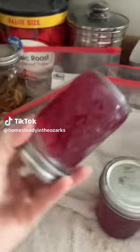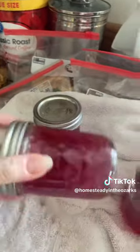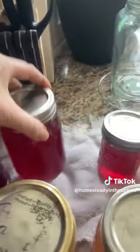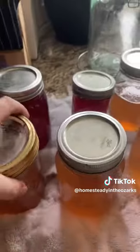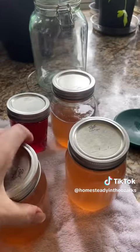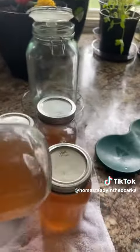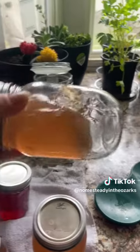Here's an update on the jellies — they have solidified, they look awesome. These are the redbud; see how it just stays in place whenever you turn it. That's what you're looking for. And then these are the dandelion and violet. This one's a little bit looser, but that's okay — it's jiggly, it's not liquid. See it all flop in one piece.